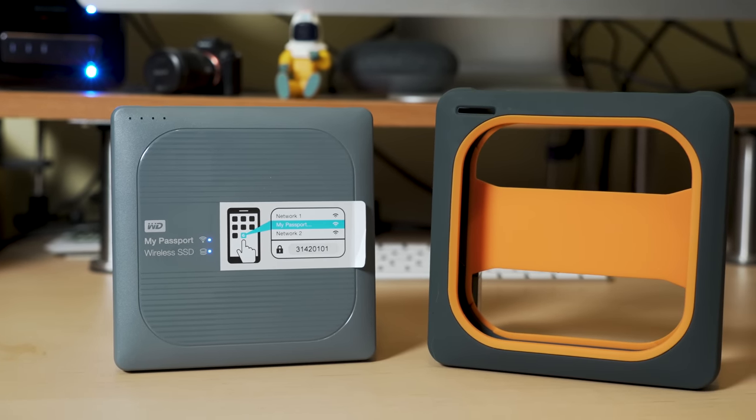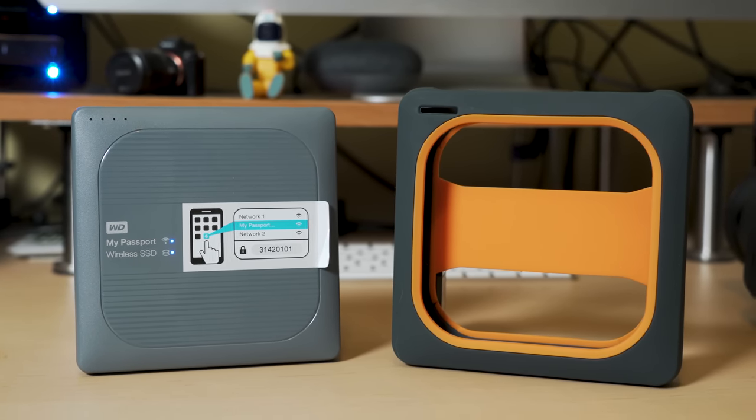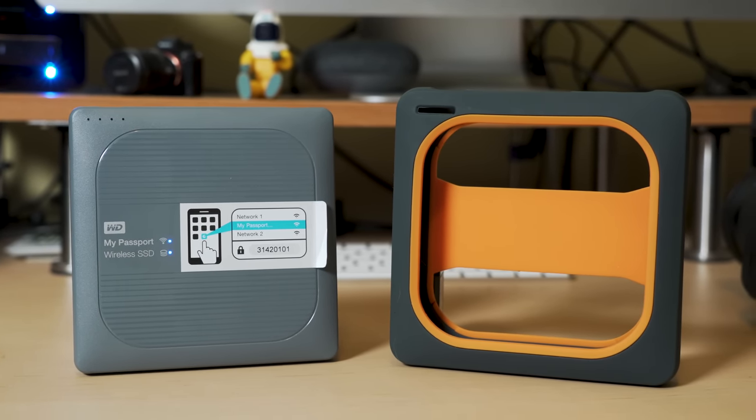It certainly offers a cheaper alternative to the Gnarbox. The 500 gigabyte version I'm holding here in my hand is $299. They do offer one and two terabyte drives at $500 and $800 respectively.